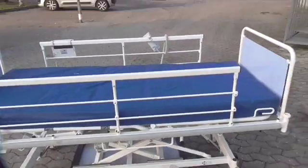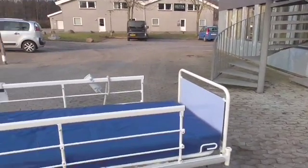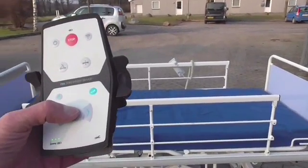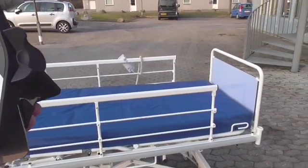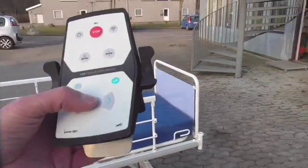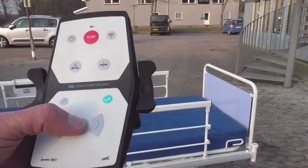Now, if we want to stand at either end of the bed, we need to tell the unit where we went. We have made it so that every time you press this button once, you tell the device that you have moved one corner counterclockwise — a 90 degree turn counterclockwise. So if I want to stand at the end of the bed to my right, I press the button once.